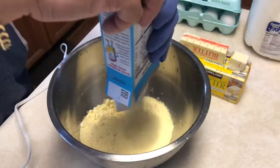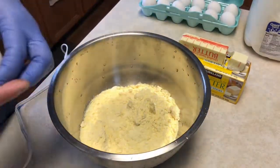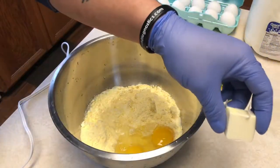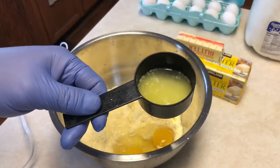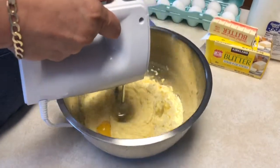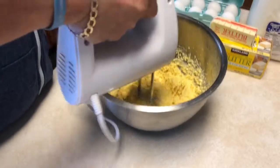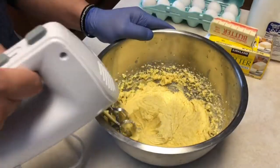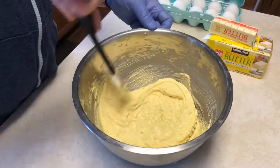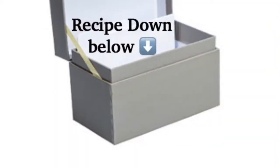We're going to use two boxes of Jiffy cornbread mix — empty those contents into a bowl, simple as one two three. Add one third cup of milk, then two whole large eggs, then one tablespoon of melted butter. Use a handheld mixer on the lowest setting to keep it from splattering. We want to keep this on the drier side since it's our cornbread topping. Mix to a nice thick consistency, scraping the sides. The recipe will be down in the description box.